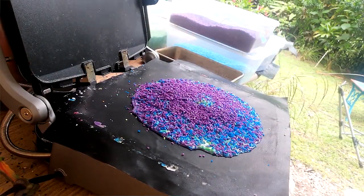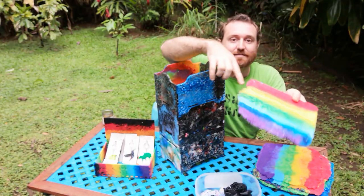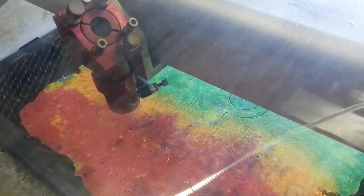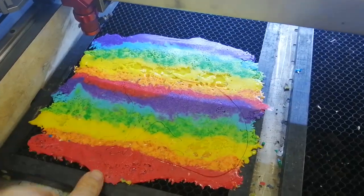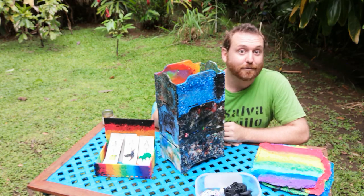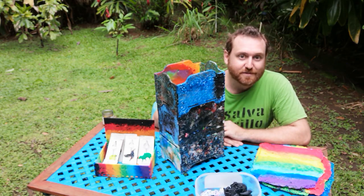Use a panini press. Then you can do things with these sheets of plastic. You can use a CNC mill if you have one, or I'm using a laser cutter to actually cut through this.